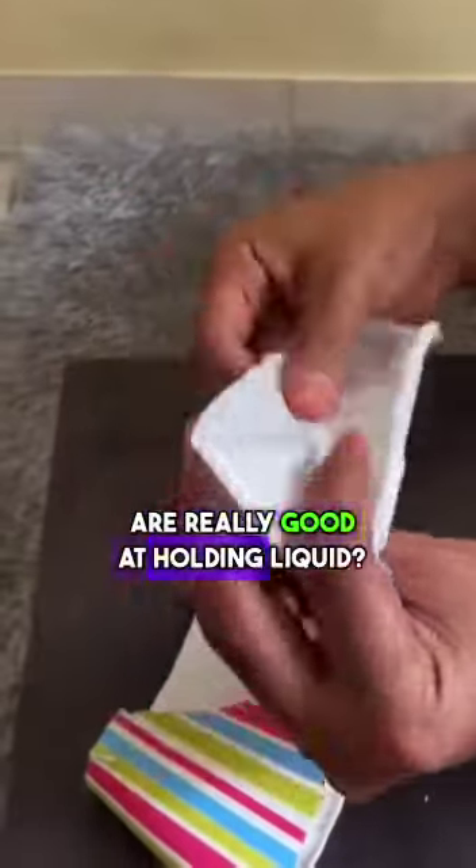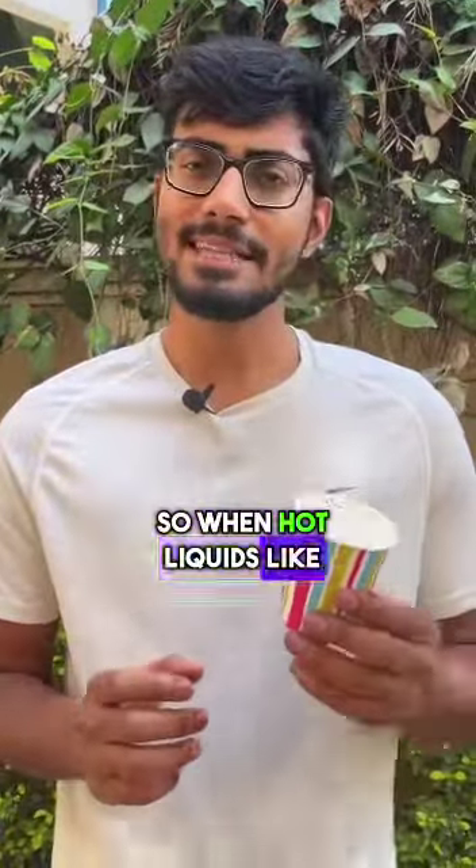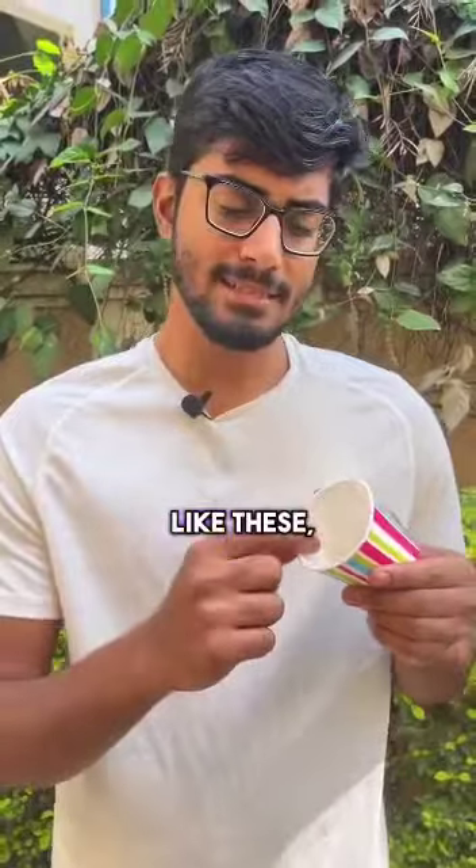Have you noticed that these paper cups are really good at holding liquid? That is because these cups are lined with a thin layer of plastic on the inside, mostly polyethylene. So when hot liquids like chai are poured into paper cups like these, the inner layer of plastic degrades and gets into your beverage.